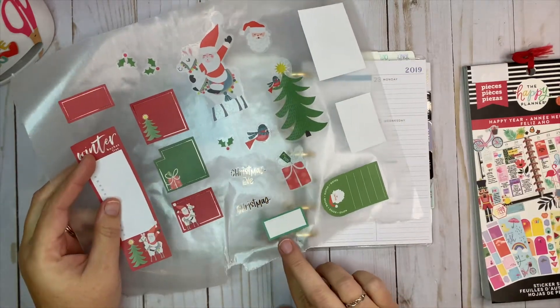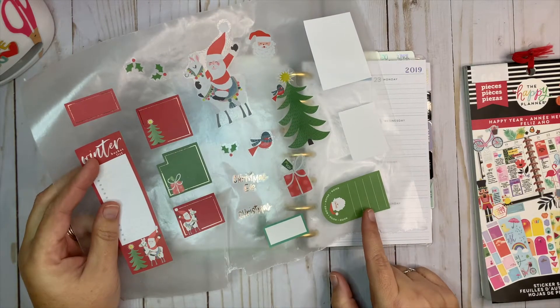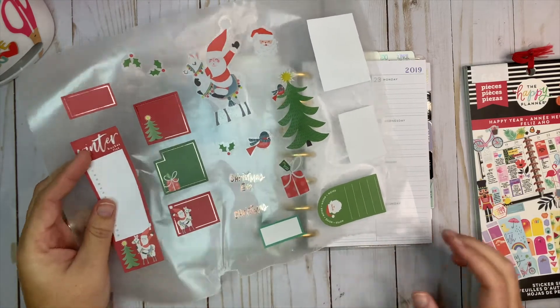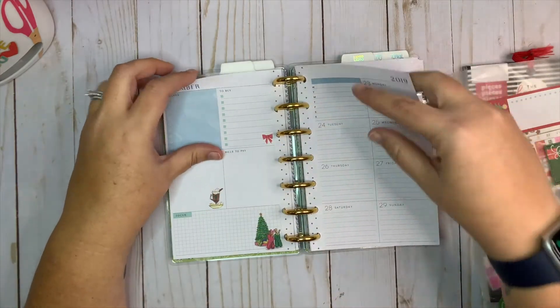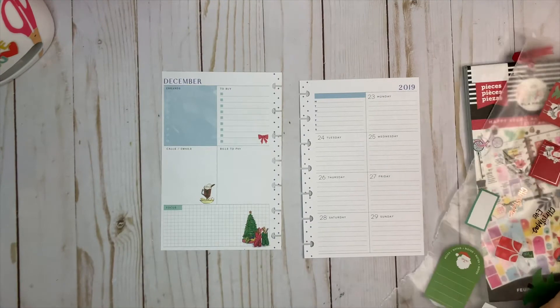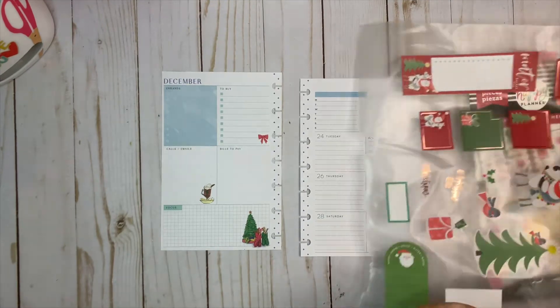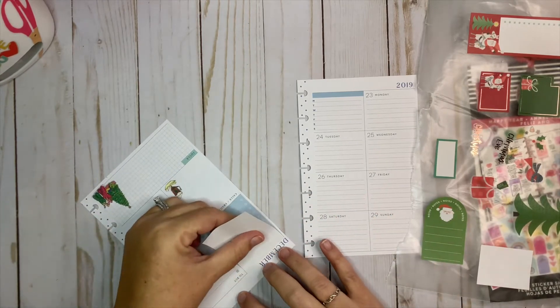I pulled one sticker from the Colorful Boxes sticker book, but it doesn't quite match the green in the spread, so I don't know if I'm going to use it. Let me go ahead and take the pages off of the disc and we'll get started. I'm going to cover up the two major little areas here — this one and this one.